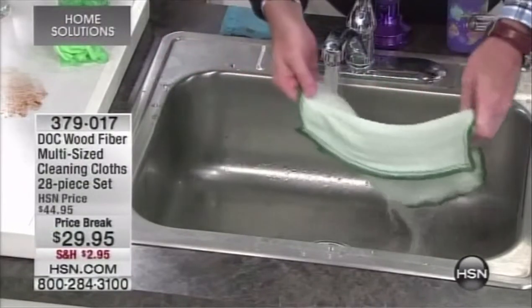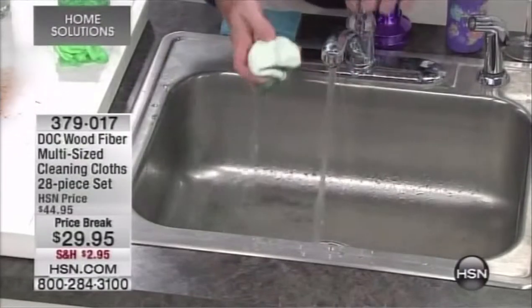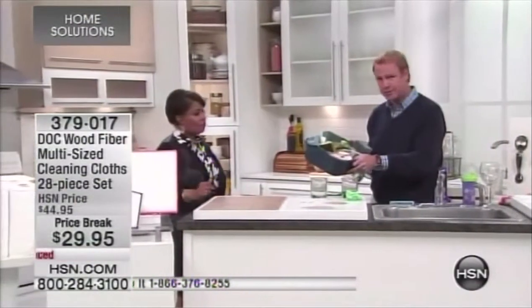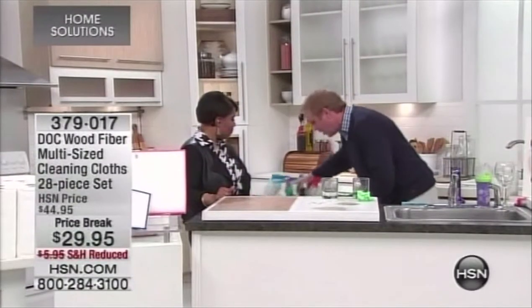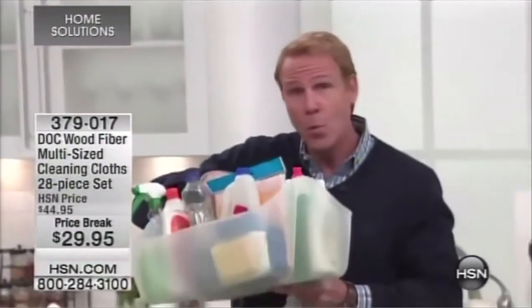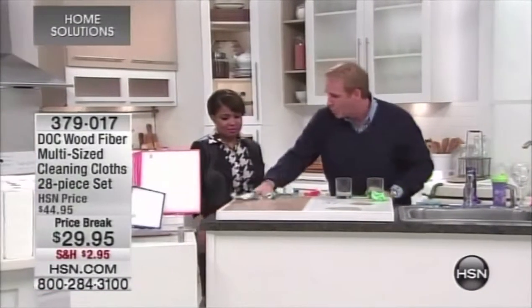Unlike a sponge, your Dock cloths will never ever smell. The reason sponges smell so bad is because they're full of germs and bacteria. You can clean chemical-free, get rid of all your nasty sponges, and get rid of all these chemicals with dangerous ingredients in them. Once and for all, you can clean chemical-free.